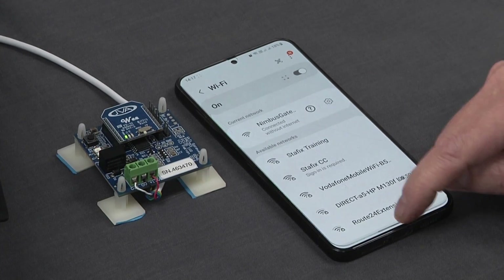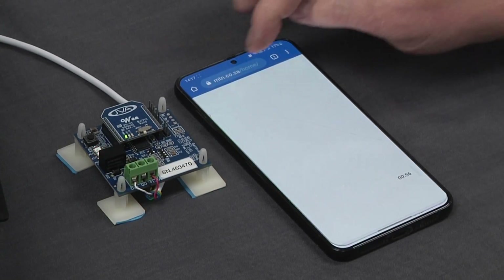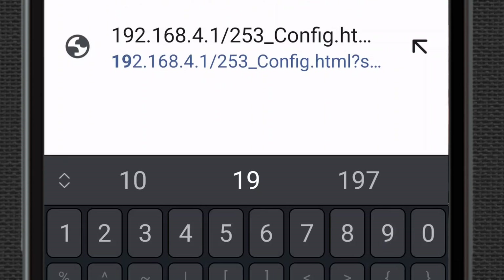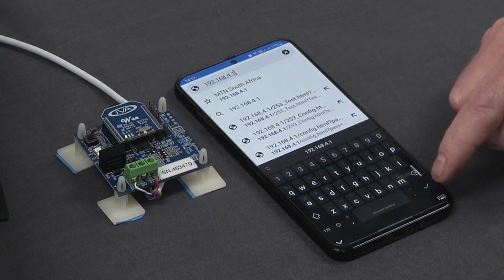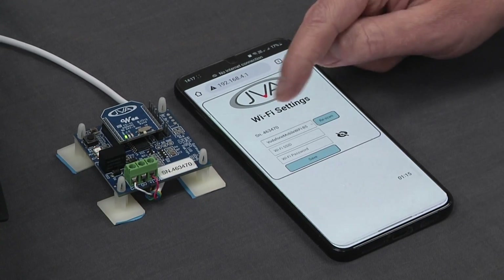That is not a problem. Our next step is to go into the Chrome web browser and type in the IP address to log in, which is always 192.168.4.1. After clicking enter, it brings up the JVA screen with Wi-Fi settings.